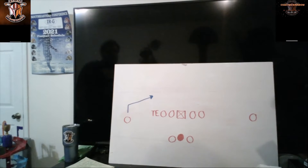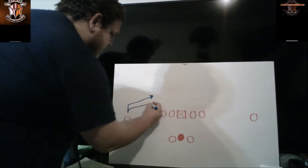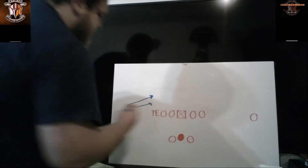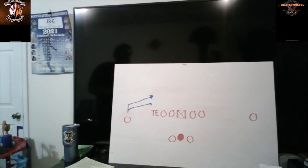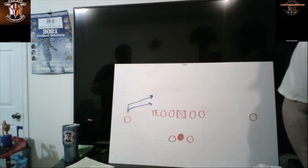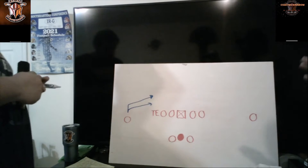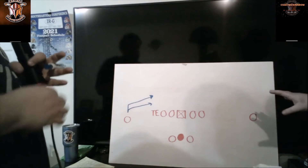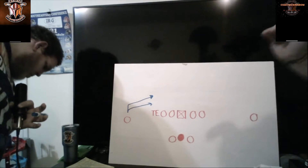There is also a quick slant route, which is going to be one step and then you cut in the same exact way. It's still going to be like you're working upfield. This is any type of quick pass to make sure these defensive linemen don't get to the quarterback and the wide receiver can get free of the corner quickly. Your main difference here is whether you're working upfield or not — on the drag you plateau, whereas on the slant you are working upfield.